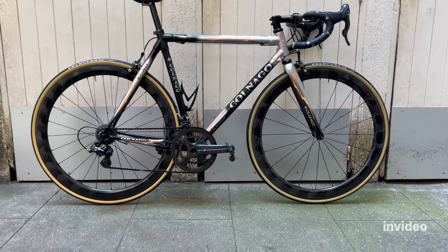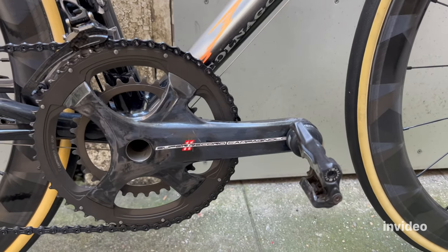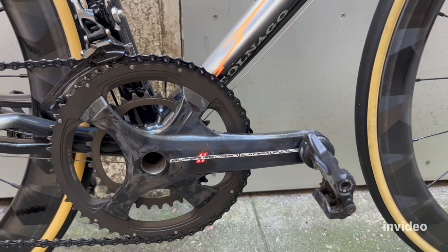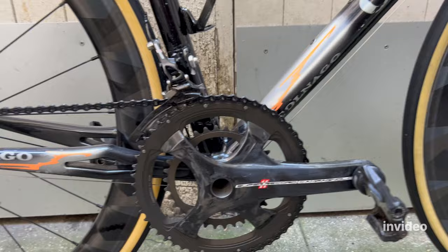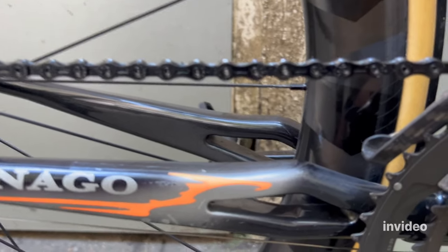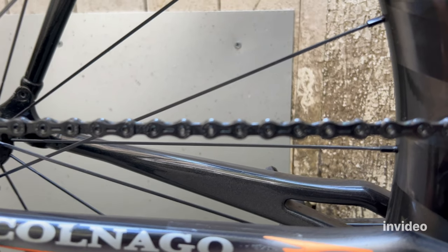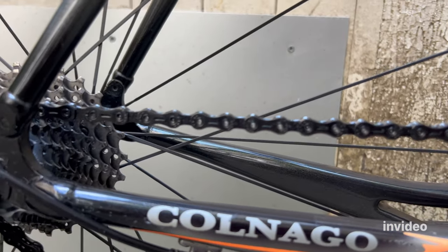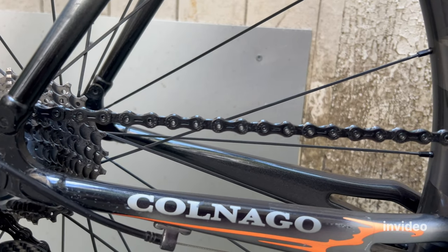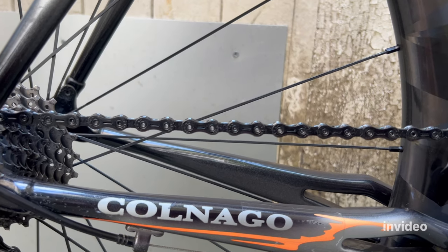The first thing, as I said, is the crankset — Super Record, 11-speed, shorter at 170mm. Much better for me.